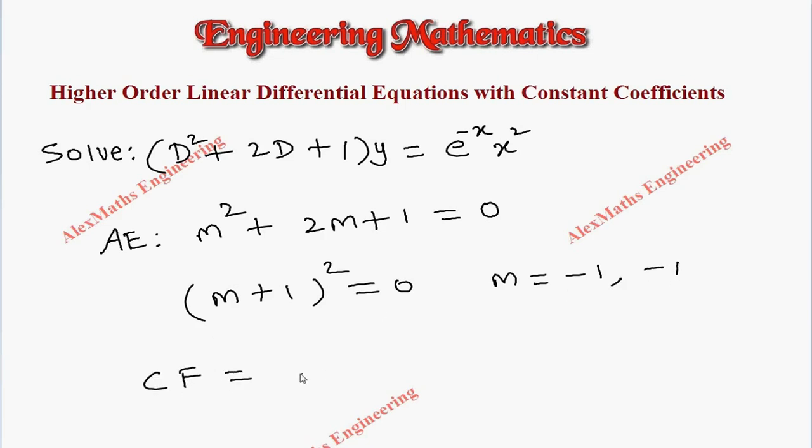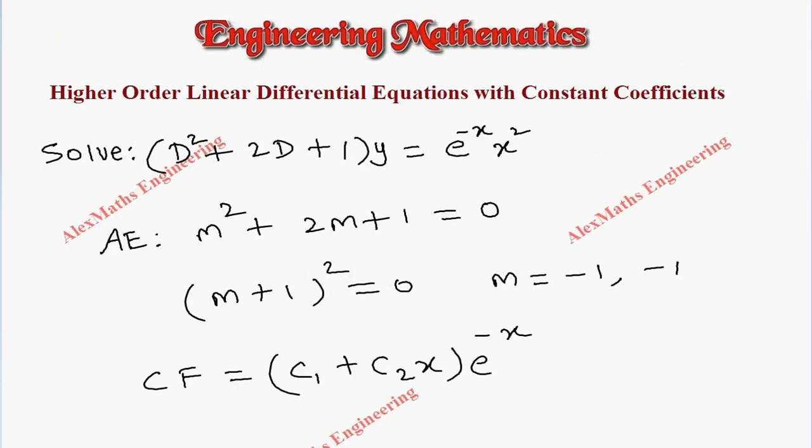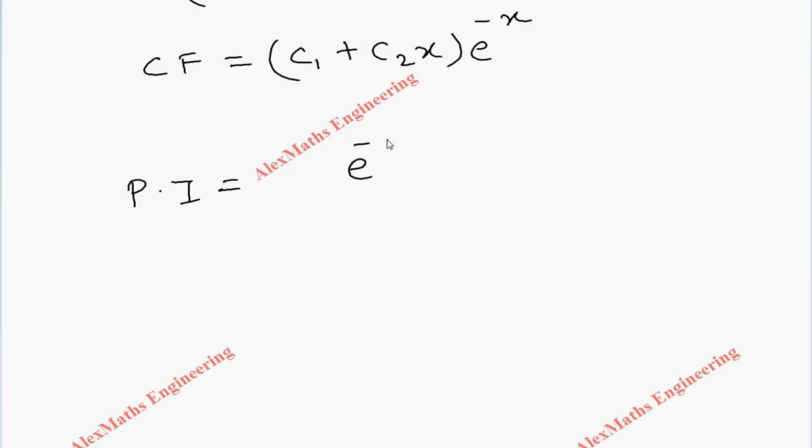The complementary function will be (c1 + c2·x) · e^(-x), since the repeated root is m = -1. Now coming to the particular integral, we have e^(-x) · x².